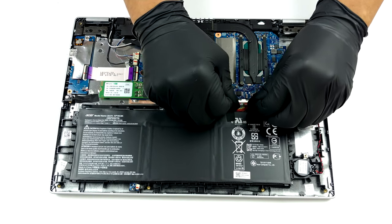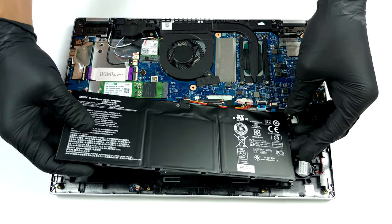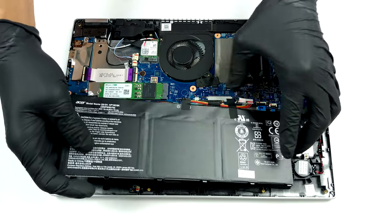Sadly, but unsurprisingly, the memory is soldered to the motherboard. The maximum you can get is 16GB of DDR4 RAM.